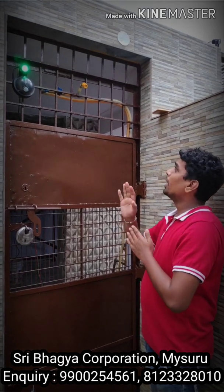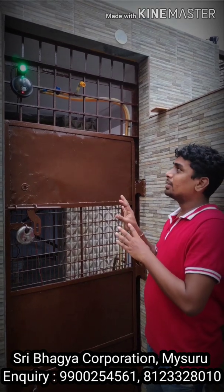Good morning friends. I am Jaydeep and now I am going to show you how I have installed an automatic disinfectant sprayer. It is a domestic sprayer which I have made at home itself.